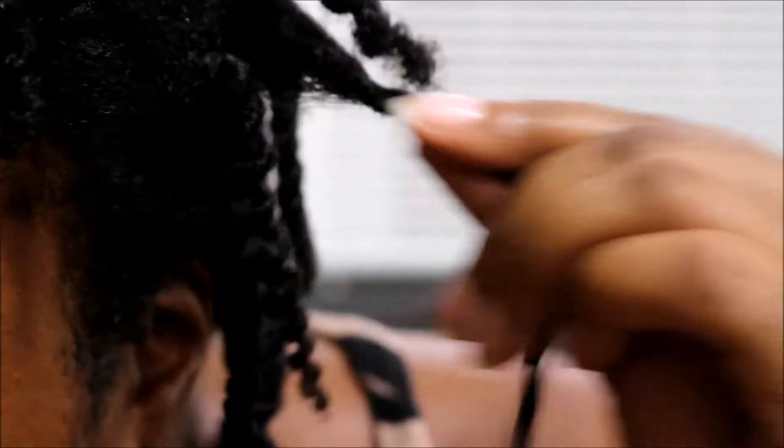I just want to show you a twist out that I do to make my hair look thicker, and show you my Wrap Life wrap that I got for my birthday. My hair was twisted up with a shea butter mix that my friend gave me — it's just shea butter whipped up with some oils — and I also used coconut oil. Hair was freshly washed and detangled.